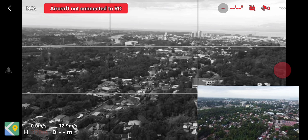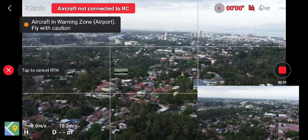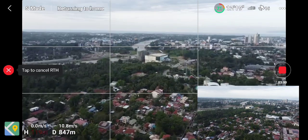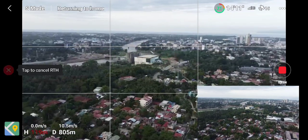Please come home. We're reconnected at approximately 900 meters.